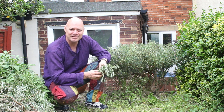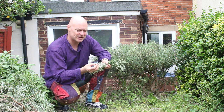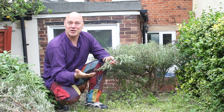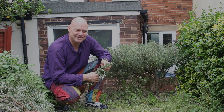Thank you very much for watching. Tune in next time because I'll be showing you how to take clippings of the rosemary so you can get free plants — basically grow new ones. I'll catch you next time, thanks very much, bye.